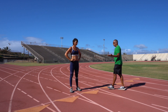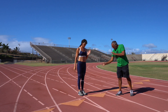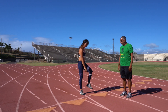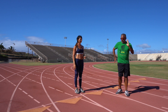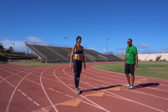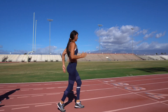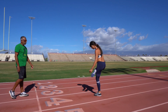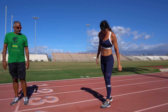Next we're going to do the A skips. Same thing — we're trying to keep the foot dorsiflexed. Good full range of motion. Dorsiflex means toe up, toe up. The arms are still full range of motion up to your nose or chin, and the back arm goes a little bit behind your butt. She's clawing the ground as if she has her spikes on. Nice and relaxed, trying to hit the balls of our feet. Exactly — the balls of your feet.